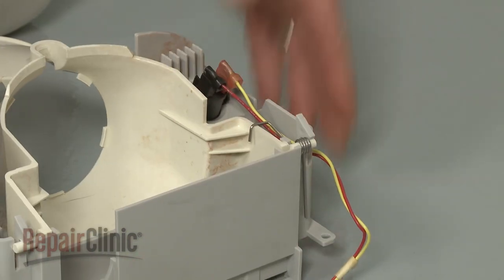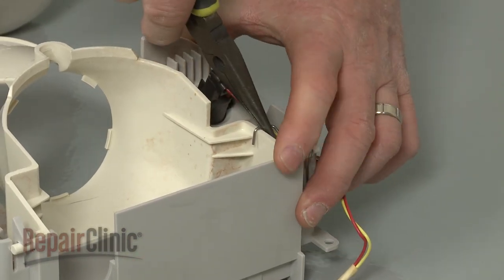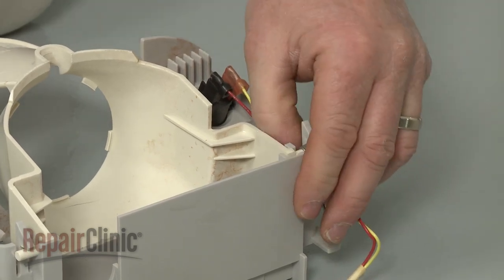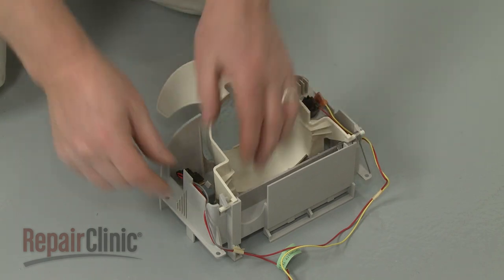Note the orientation of the dispenser actuator spring and use needle-nose pliers to move it out of the way. Pull the retaining tabs back to release the old actuator.